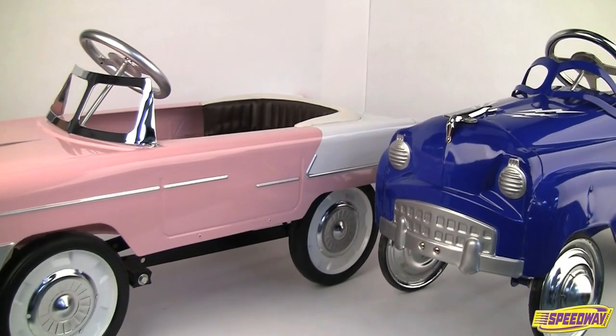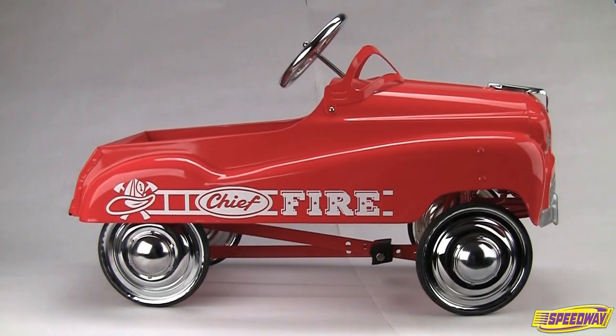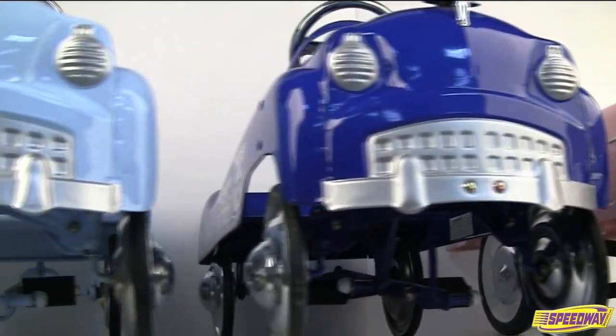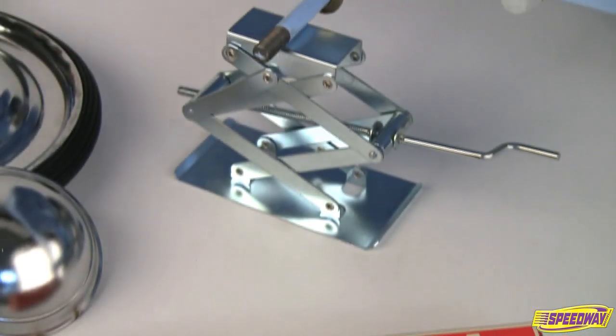For decades, pedal cars have warmed the hearts of young and old alike. Speedway Motors has kept this tradition alive by offering over dozens of pedal cars throughout the years. And what would a pedal car be without accessories and add-ons proportional in size?